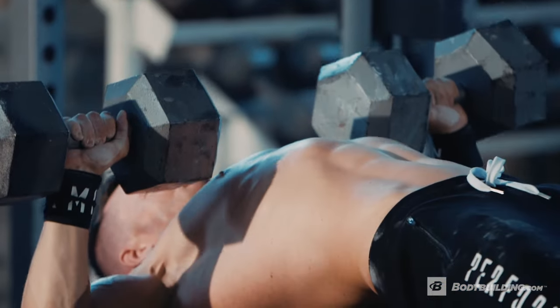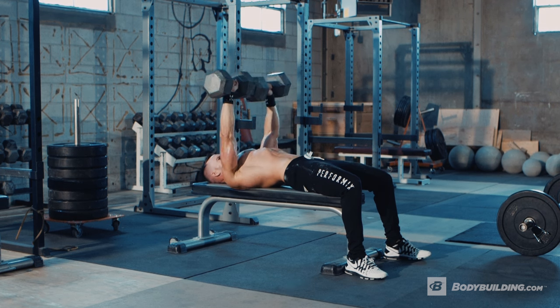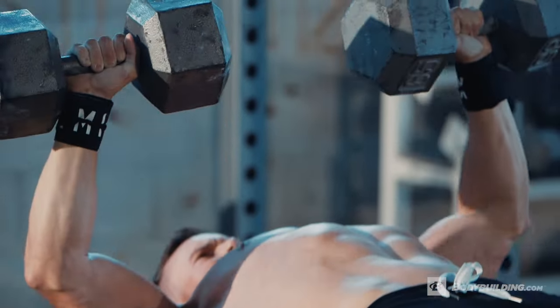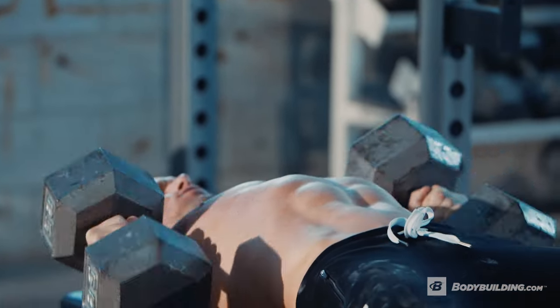We're going to do 10 reps of flat bench dumbbell presses, pull-ups until failure, followed by ab roll-outs until failure. We really want to focus on using a weight that you can get 10 full reps with, and on that 10th rep we really want to be completely exhausted, keeping good form, bringing the weight all the way down, not too far past 90, and really getting that top flex of the chest at the top of the rep.